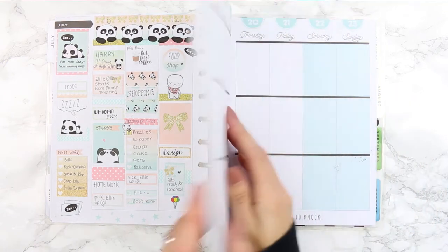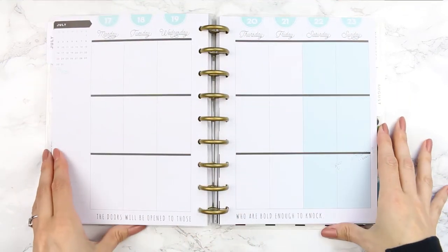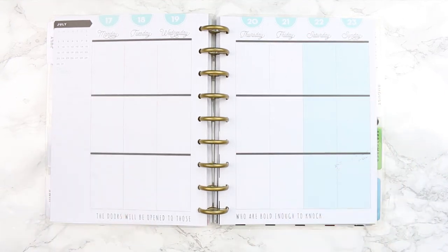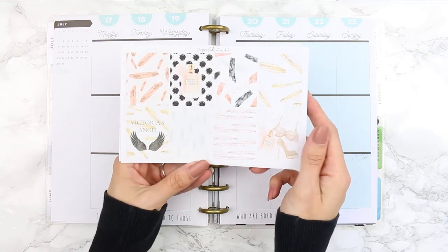Hey everyone and welcome back to another Monday Plan With Me. I'm planning from July 17th through to the 23rd and I'm using the Victoria Angels kit from Paper Chic Co, although she's changed her name to Paper Chic Plans.